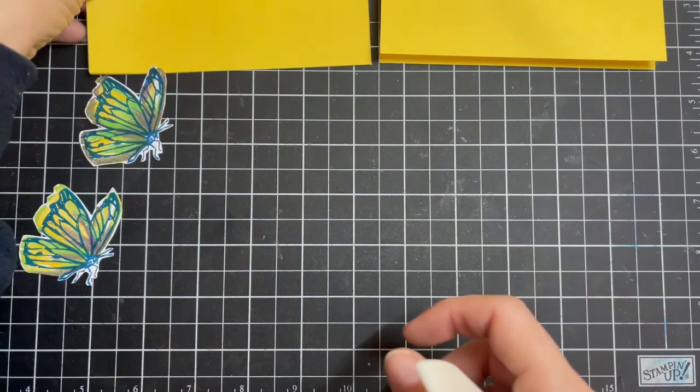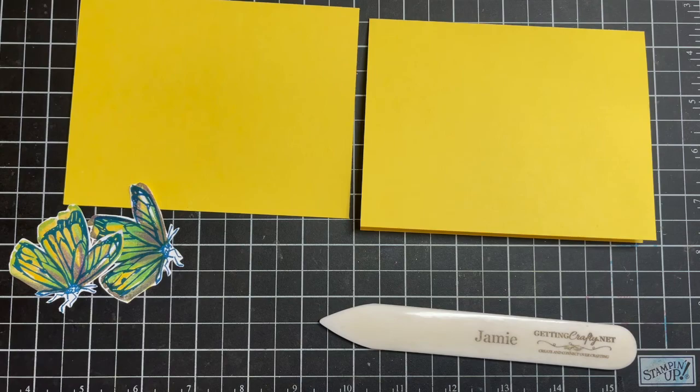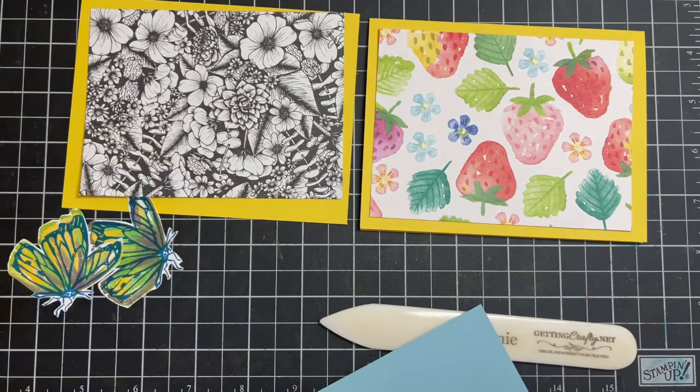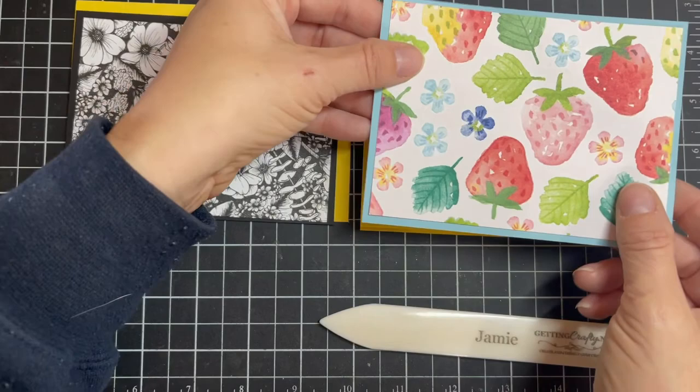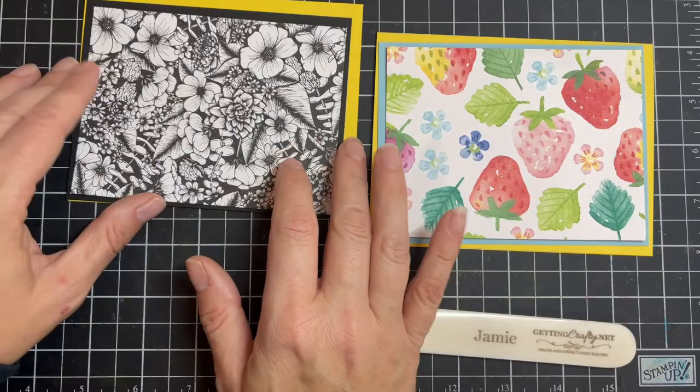We have the two designer series papers: this beautiful berry one and the beautiful True Love one. To frame them out, I have Basic Black cardstock for this one and Balmy Blue cardstock for the other. This one is very spring — juicy, beautiful, vibrant. This one is all drama. I love them both, they're so much fun.